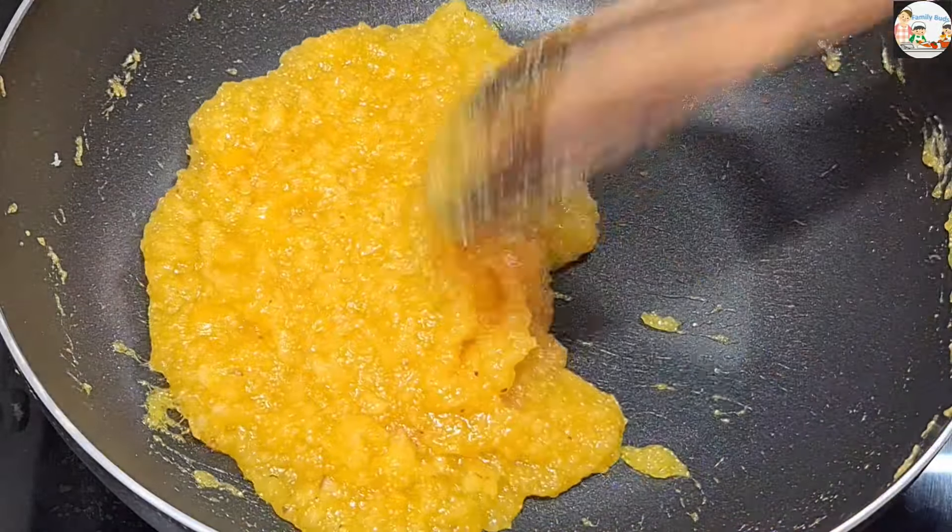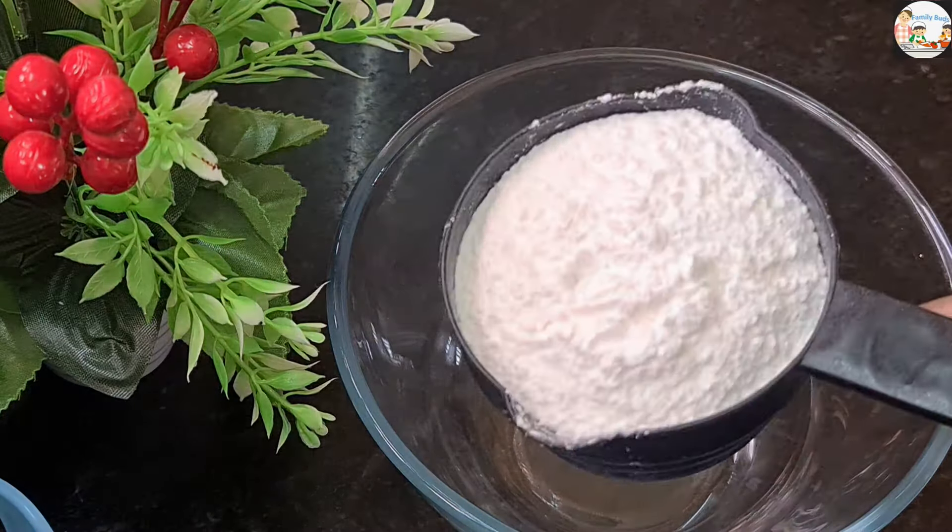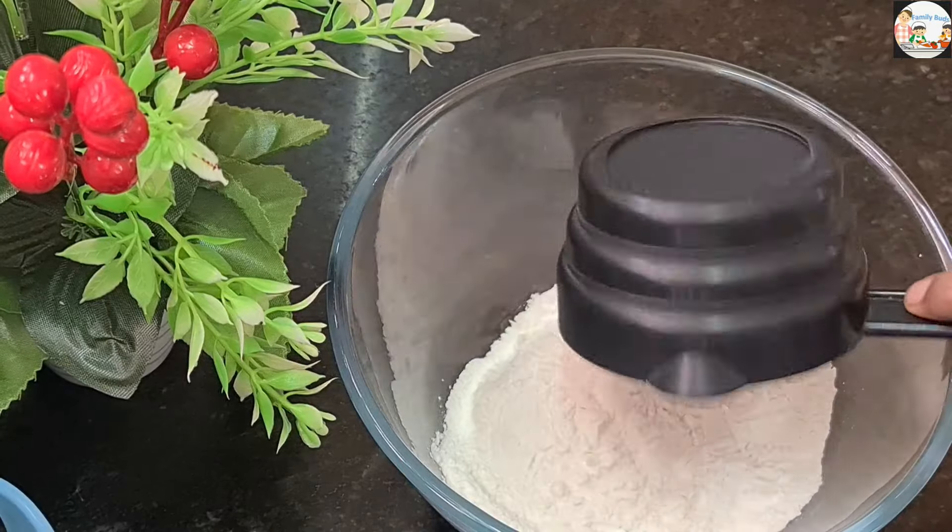I will peel the hot water and go to the top. I will put them in my hand and make a whole cut out.